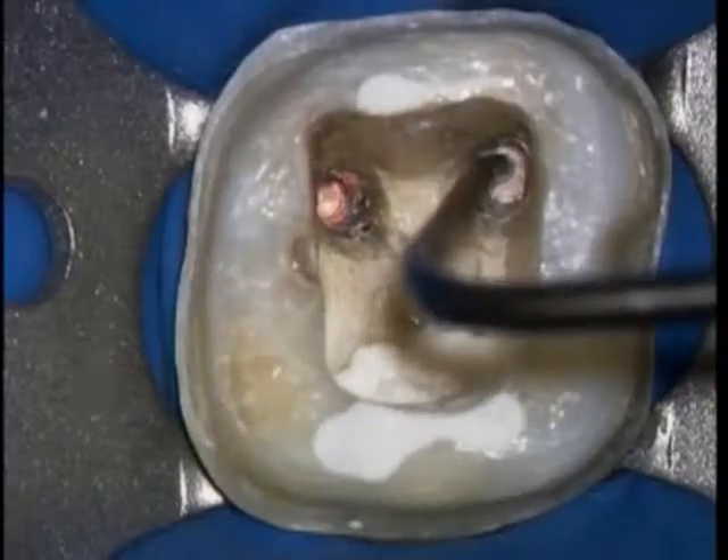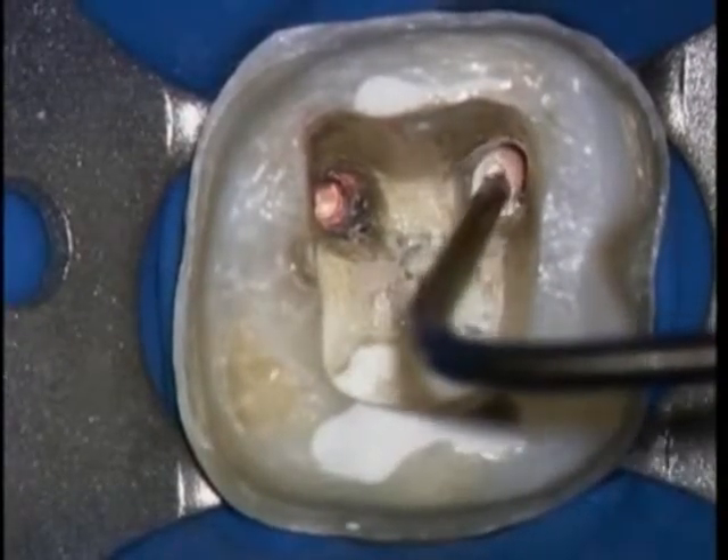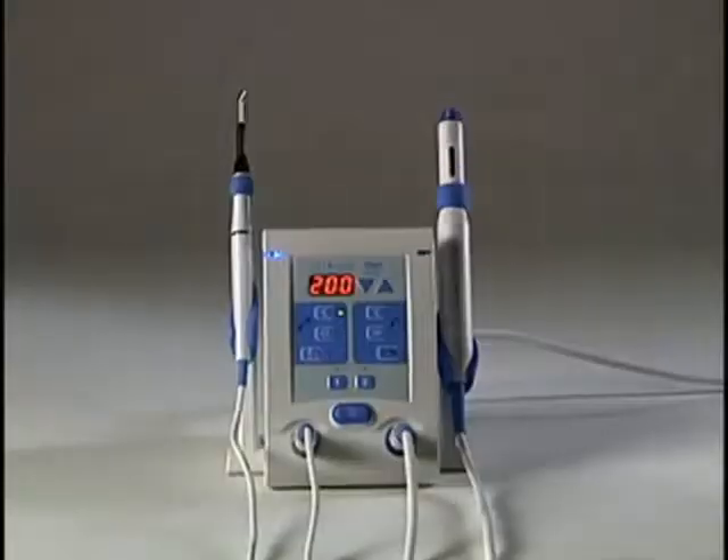Do not stay in the root canal space with a heated tip for more than 4 seconds to prevent thermal injuries.